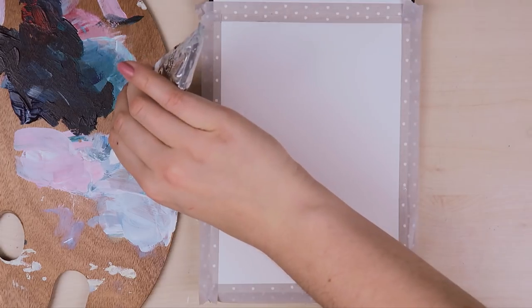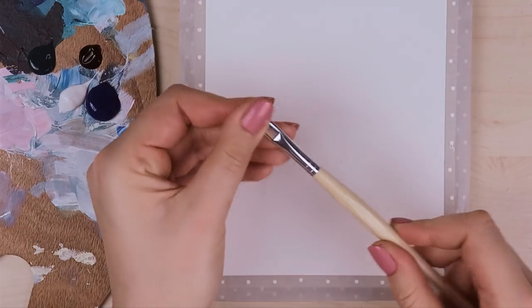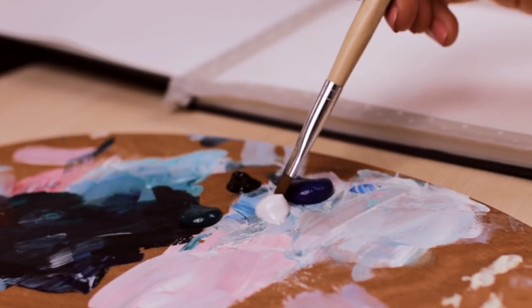In the beginning, I will be using a few different colors — white, blue, green, and a little bit of black colored paint. I will also be using a flat tip brush.